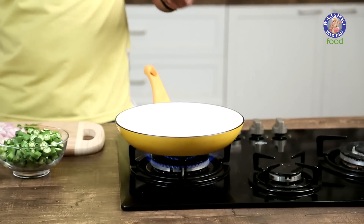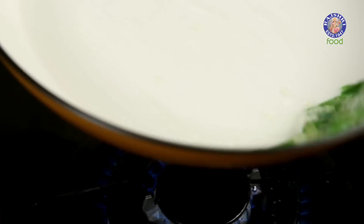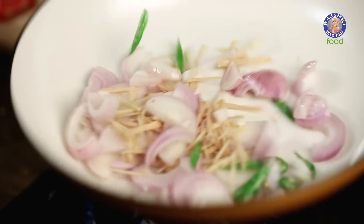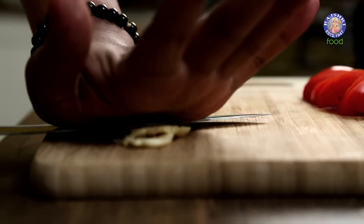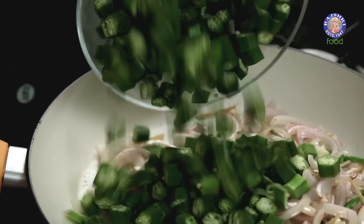I'm heating a pan on moderate flame and adding in some oil so that it starts heating. The first thing that goes in are the slit chillies. Next, the sliced onions — a quick toss. And with this, juliennes of ginger. Give this a quick toss. Whilst this is sautéing in the pan, let me add in a few pods of garlic — quickly bash these and put them straight in the pan. A quick mix. And once these turn a little translucent, I'll be adding in the Bhindis, reducing the flame.